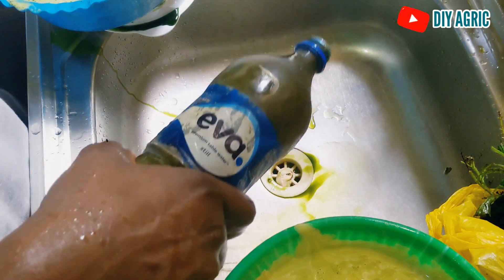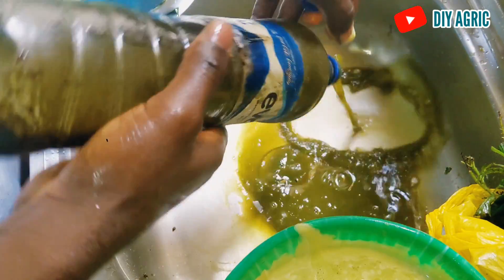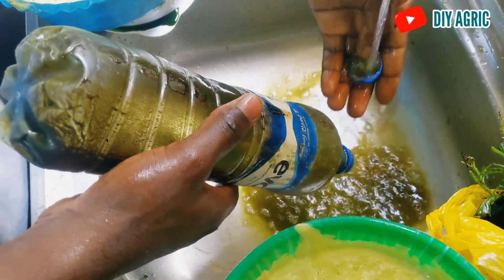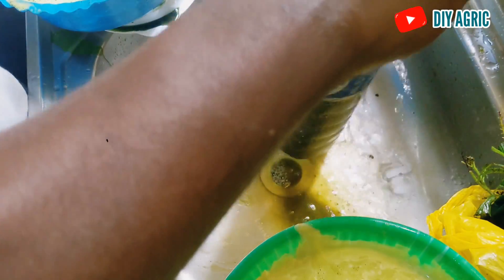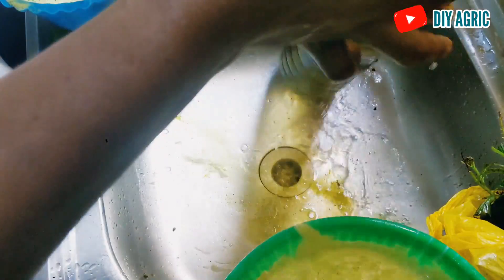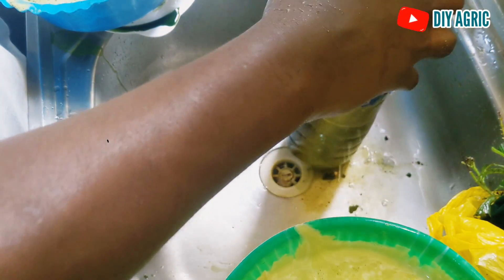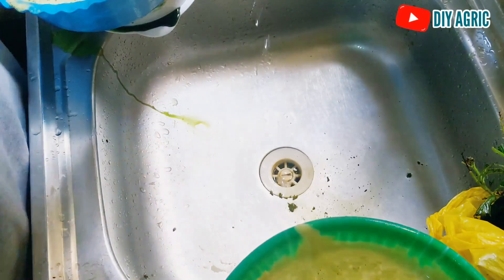What we have here in the bottle is the old one I just removed from the fridge. You have to store this in the fridge. This one has been in there for months so I won't use it again — I have to get the fresh one, clean the bottle, and put the new batch inside it.